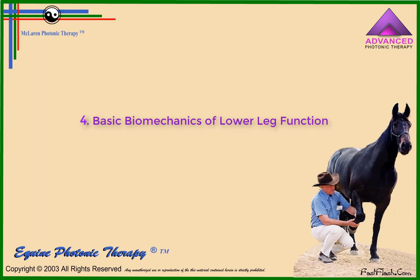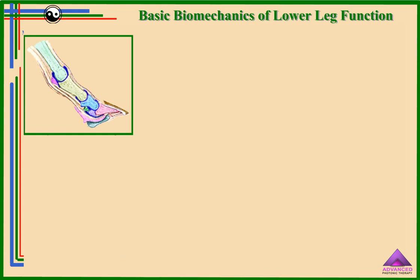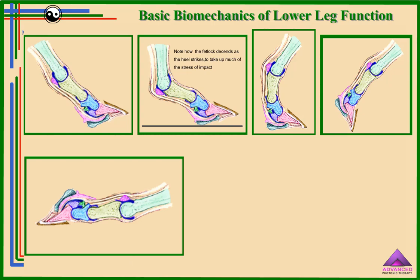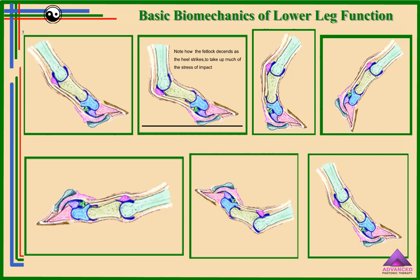Basic biomechanics of lower leg function: while the horse is standing, all of its weight is dissipated through the hoof wall and sole. During motion, the pressures generated as each hoof hits the ground is a function of the horse's weight multiplied by the square of the velocity, and divided by the number of hoofs in contact with the ground. The majority of this increased force is absorbed and released by the flexor tendons and fetlock joints. As the time that any one hoof is on the ground decreases with speed, the forces within the hoof on contact with the ground increase per unit of time.